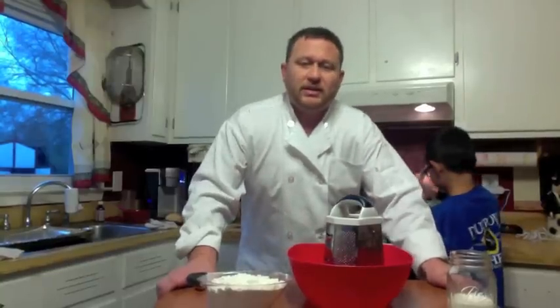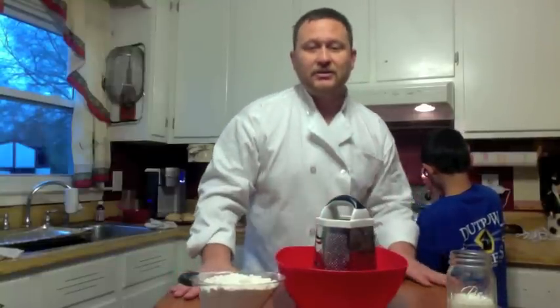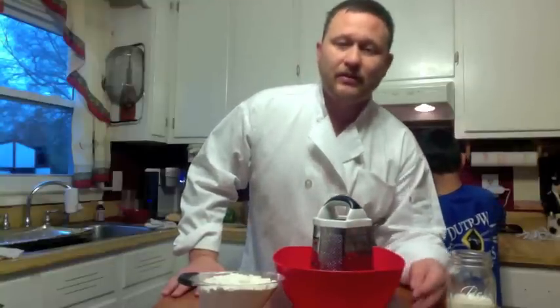Well hey there, welcome back. It's Chef Bama here. You're again inside my home. Today we're going to be talking about a very good southern dish — biscuits and gravy. My nanny used to always make biscuits and what we would do, we would dip them into syrup. That was one of the best breakfasts you can ever have. As you see in the back here, we have John frying up the meat, the sausage, for the biscuits and gravy.